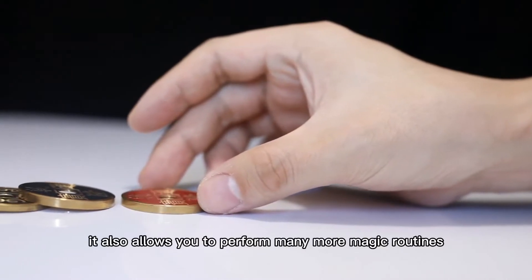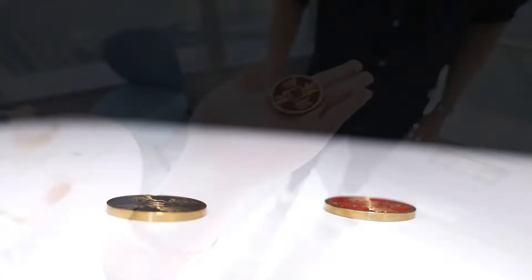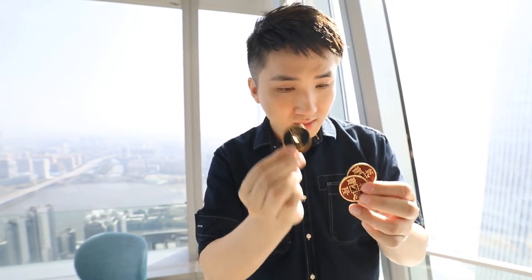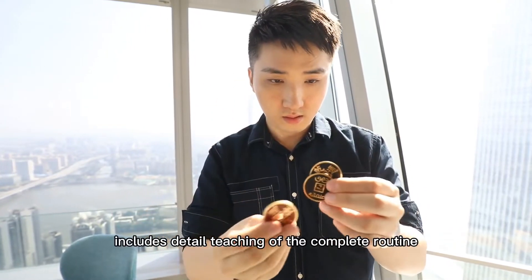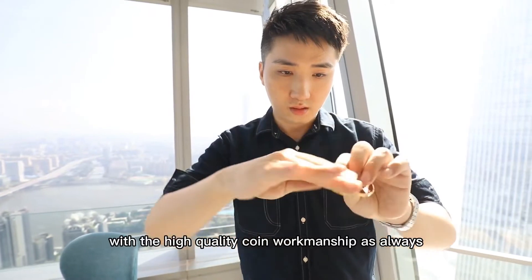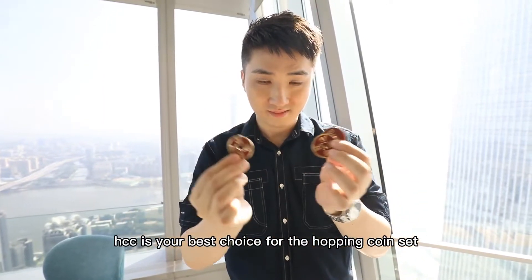It also allows you to perform many more magic routines, such as Sun and Moon. The online instructions include detailed teaching of the complete routine. With the high-quality coin workmanship as always, HCC is your best choice for the hopping coin set.